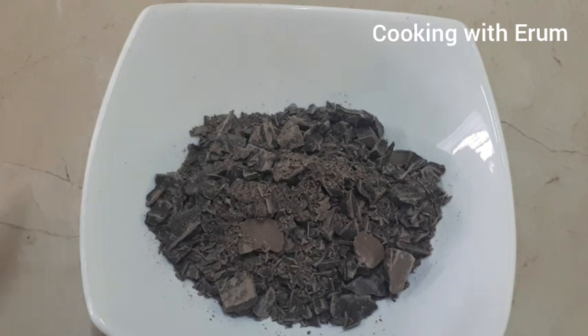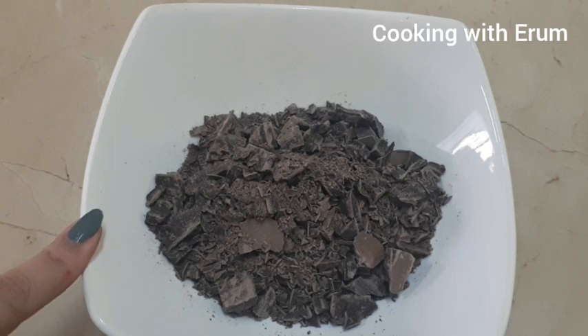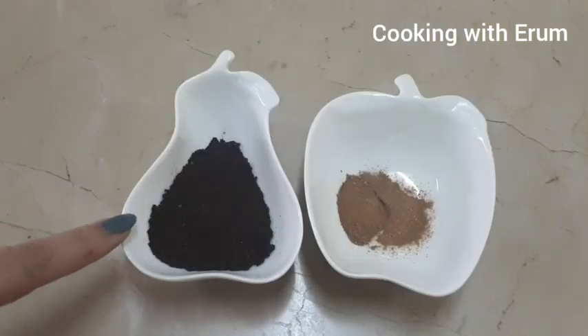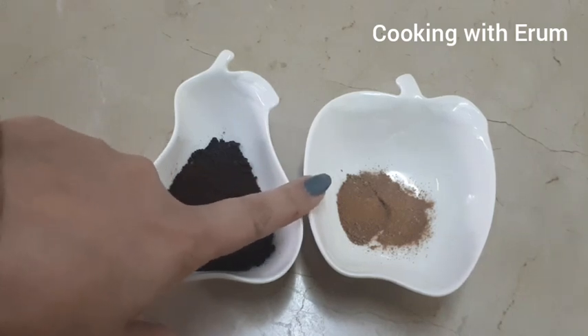The ingredients for Hot Chocolate Dippers are: chocolate 100 grams, coffee 1.5 tablespoons, and cinnamon powder 1/4 teaspoon.